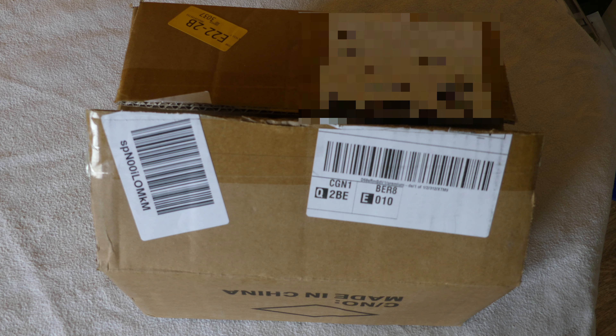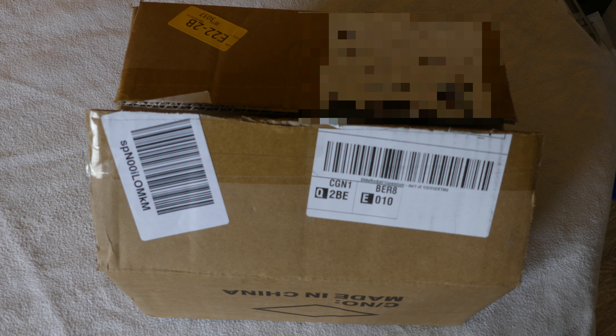Before you start inking yourself up, you need to actually buy the machine itself. I bought this - it's the Hawk Ink Corn rotary tattoo machine kit.